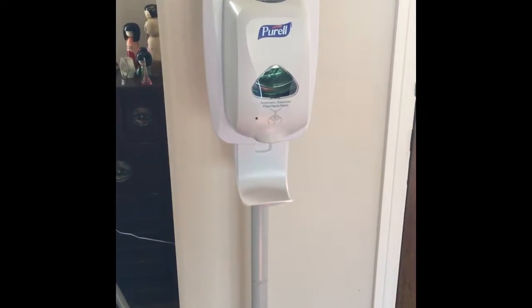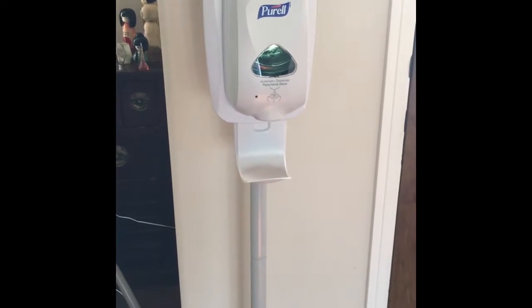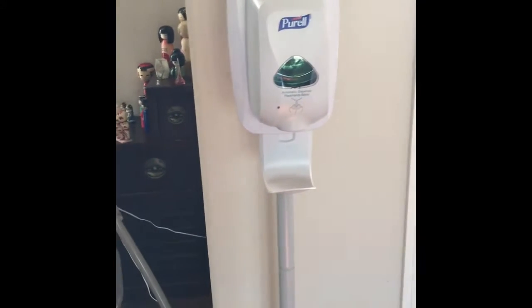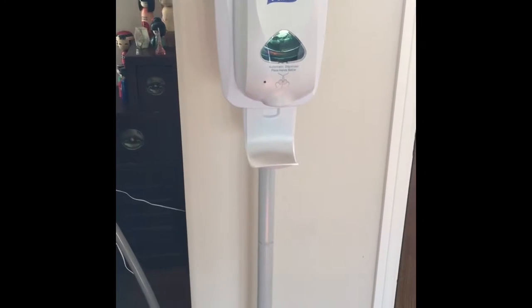Hey guys, it's time for another review on 'Should I Waste My Money on That?' and today we're going to go over the Purell automatic dispenser. Now if you've ever been to a hospital or even in a public bathroom, you've probably used one of these dispensers before.